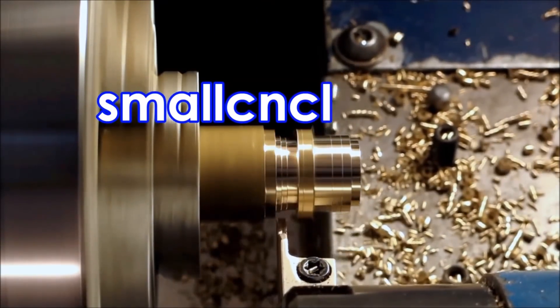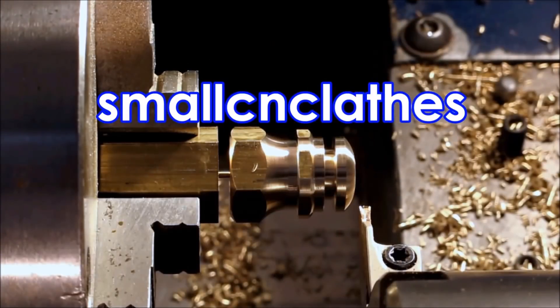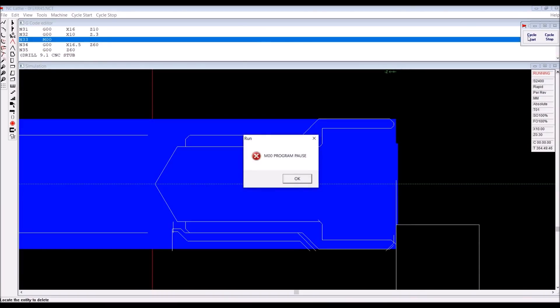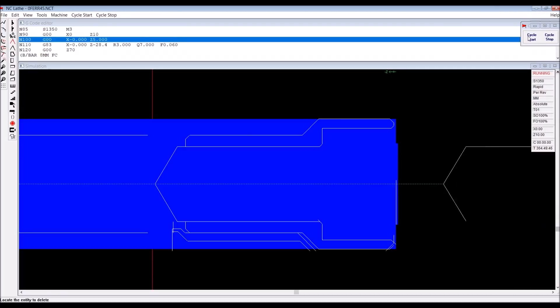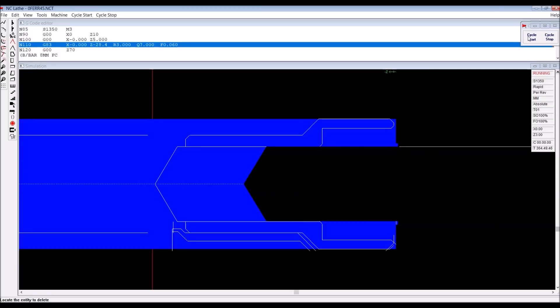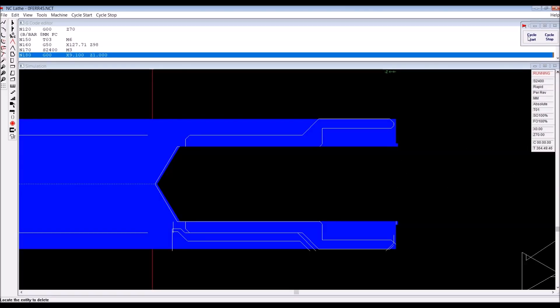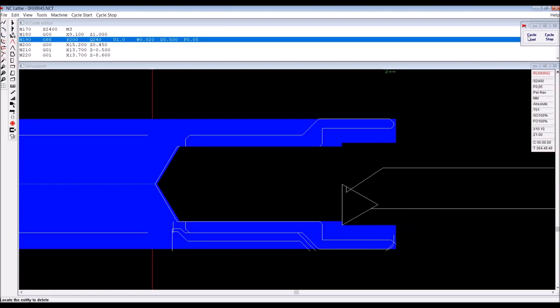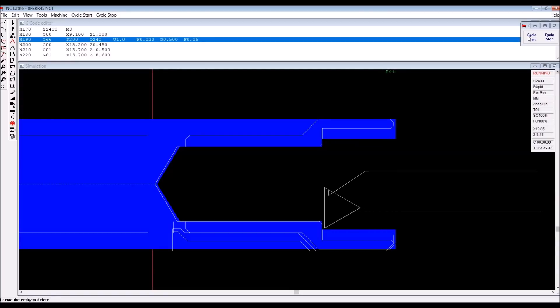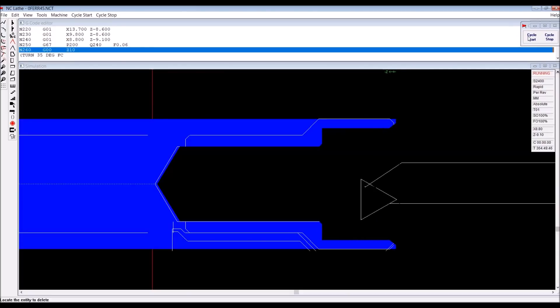G'day, in this video we're making 800 steel ferrules. Here's the simulation of the part. Drill the hole first, then we use a boring bar to complete the counter bore. These ferrules are actually crimped onto an automotive cable.